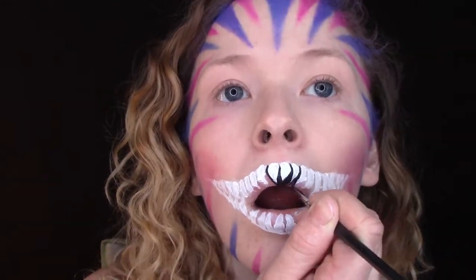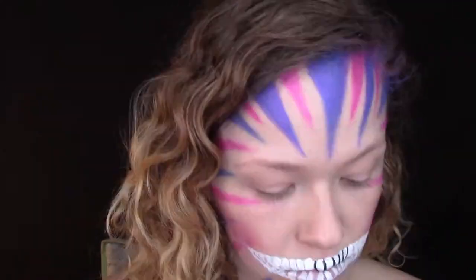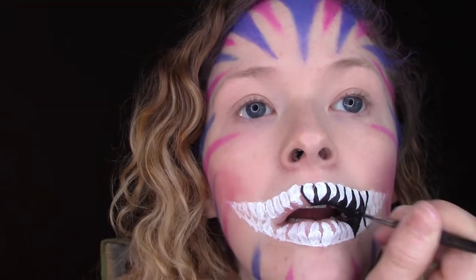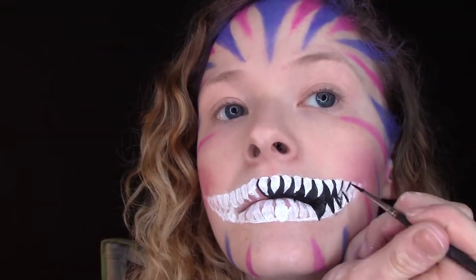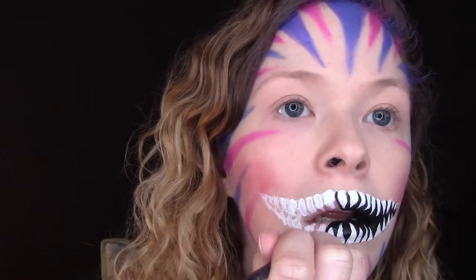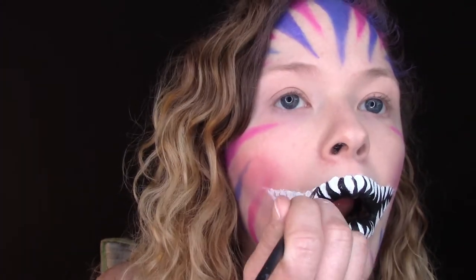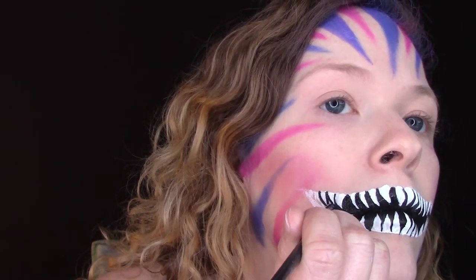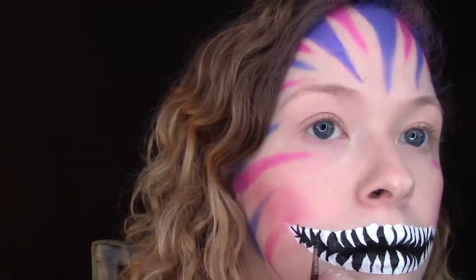After the teeth, I went ahead and outlined each tooth with the tiniest round brush I could find and a black body paint, and then filled in the negative space in the mouth also with black body paint.